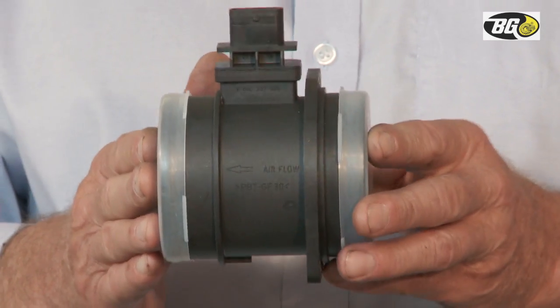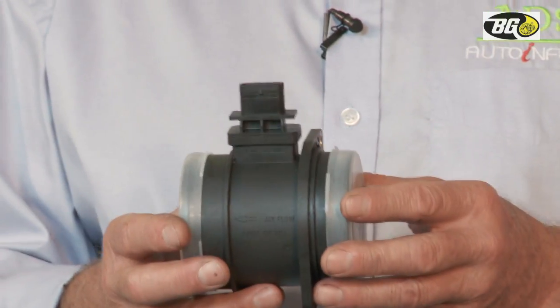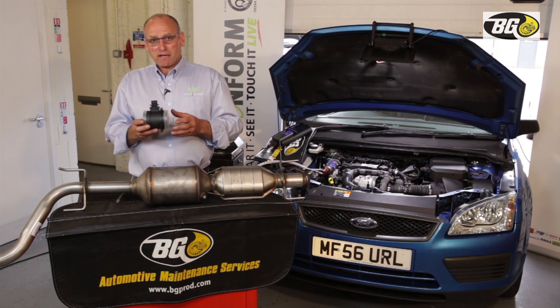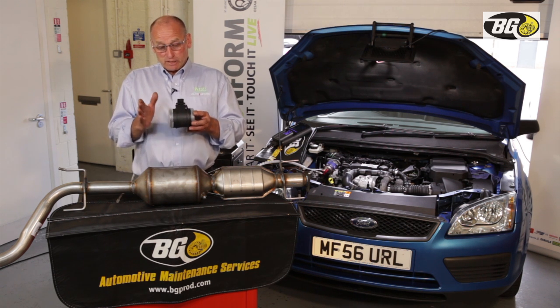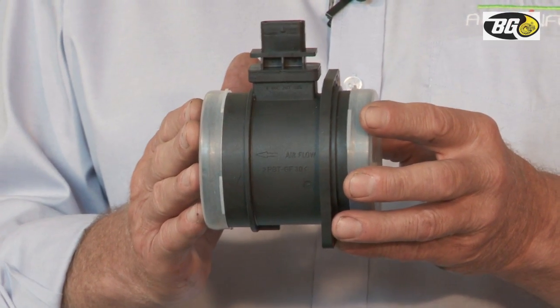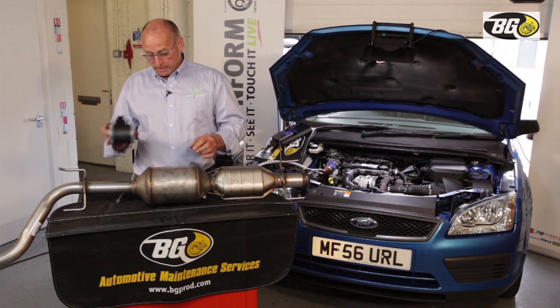The air mass meter is another critical component. Its value forms part of an algorithm that the ECU uses to predict and calculate DPF functionality and achieve the correct stoichiometric ratio in the engine. These can drift in value without reporting a DTC, so it's important you understand the values and know they're correct.